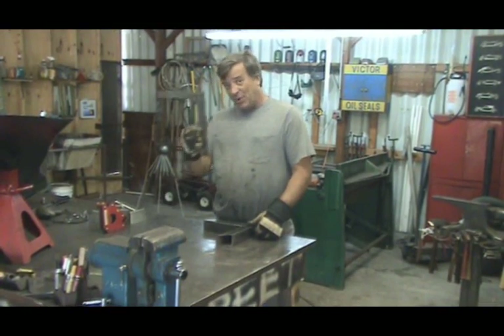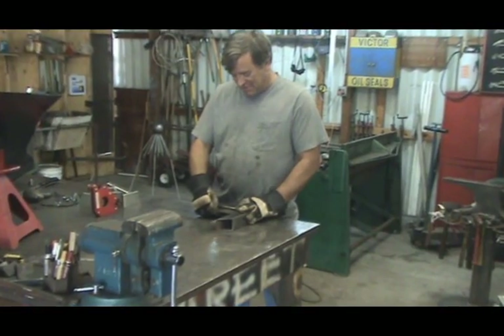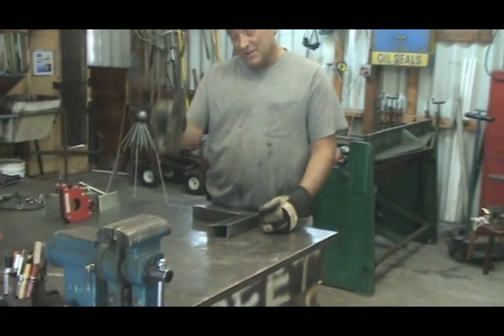Okay. You know what a square is, right? Yep. Check it. Make sure it's square. Make sure it comes out straight. Alright? That's one way to do it.